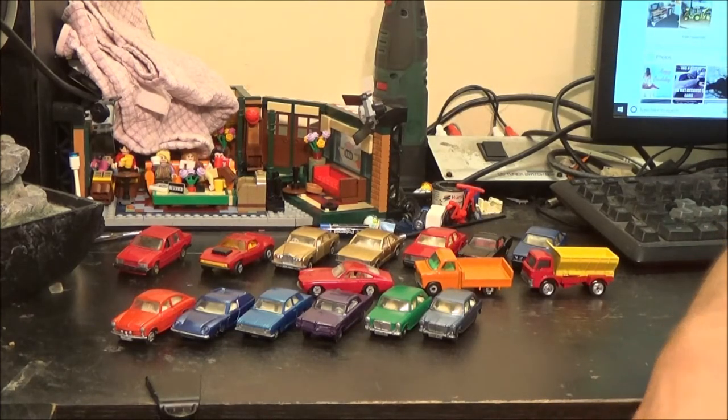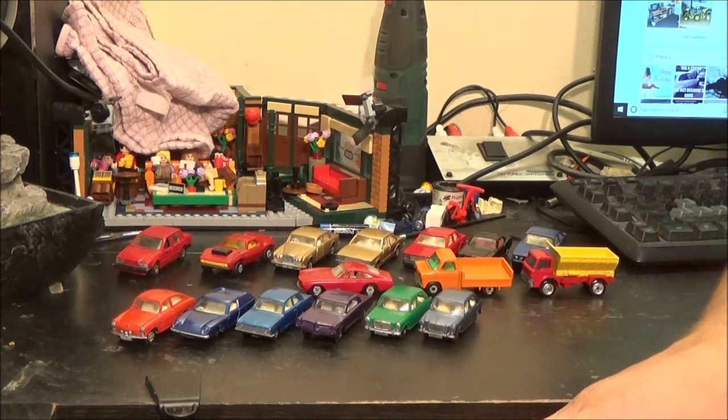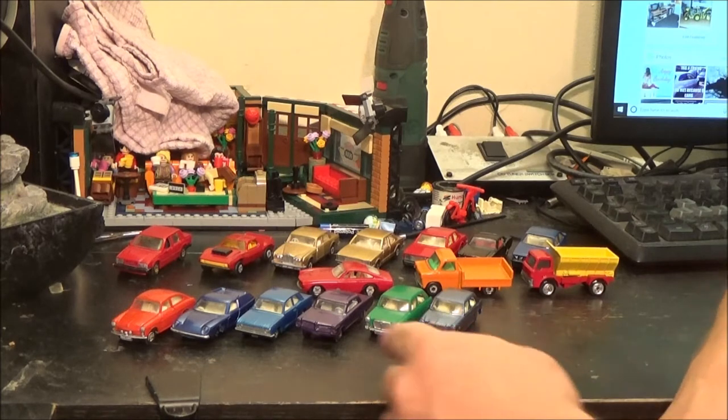I've still got quite a bit of equipment I want to invest in because I've got hundreds of cars in my collection that I could do this with.